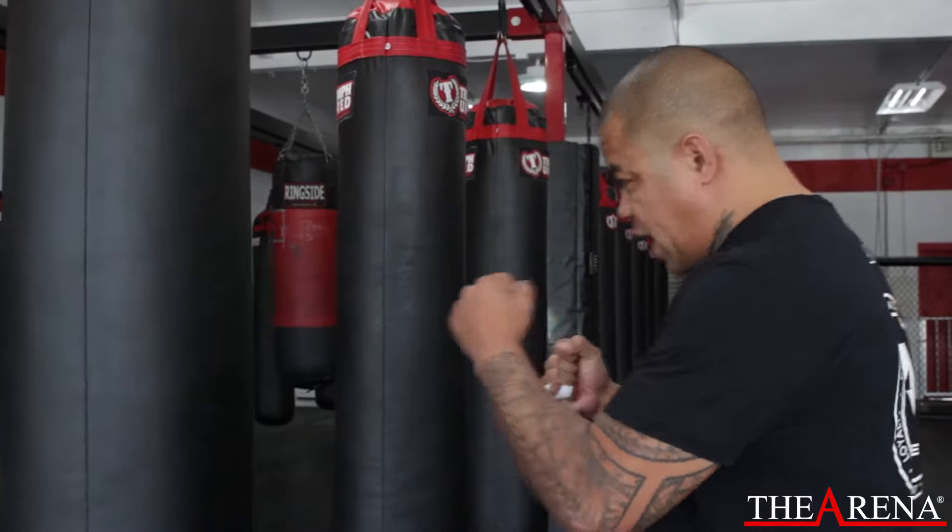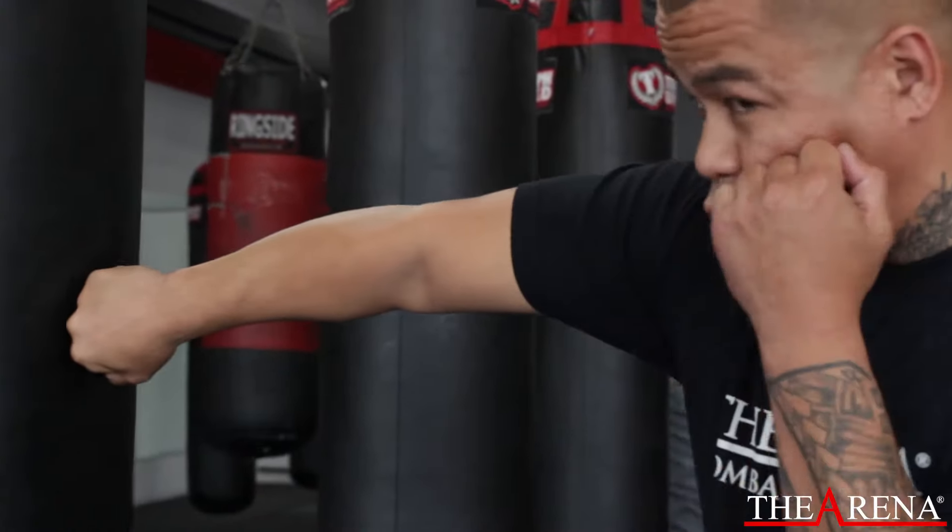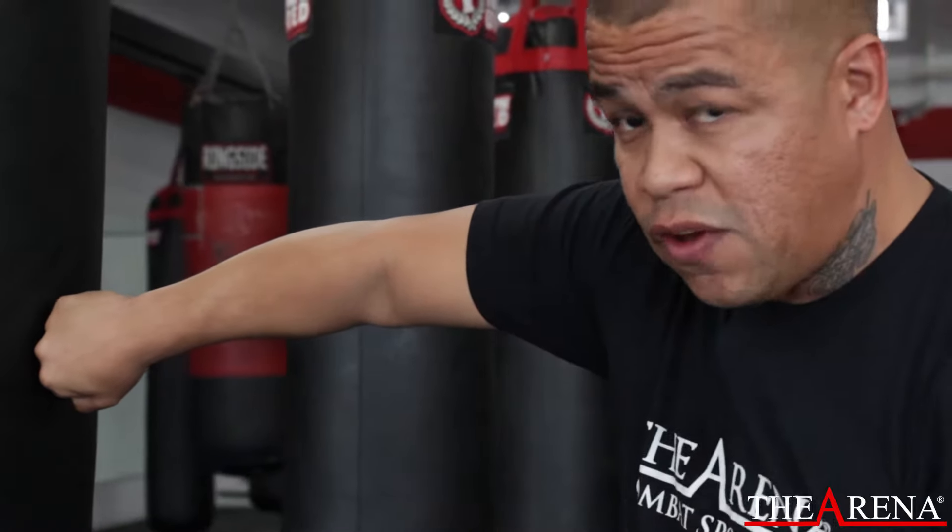When you hit the bag, the impact should be at the end of the punch, turned over, keeps your shoulder up. That shoulder will protect you on that side and you won't get hit in the face.